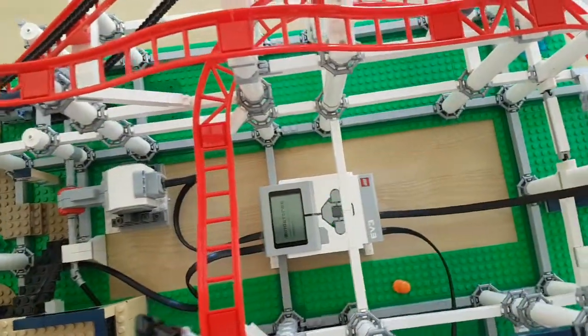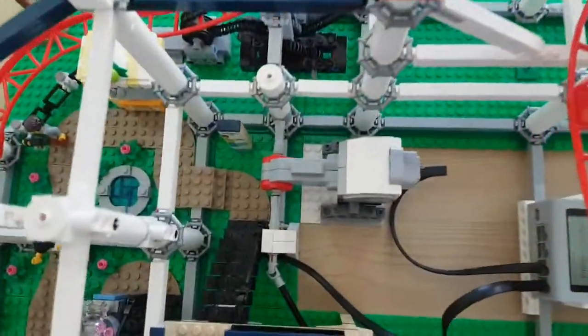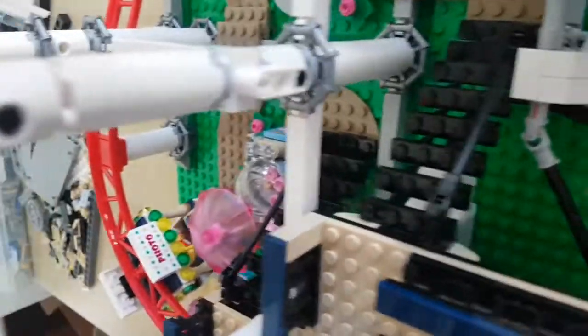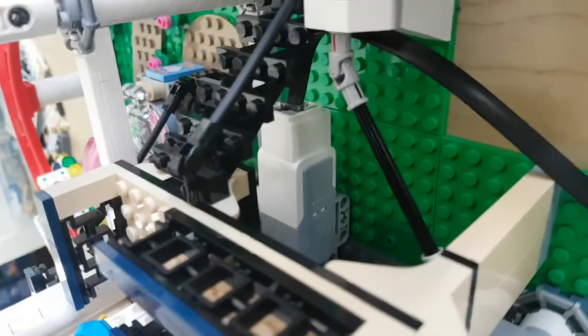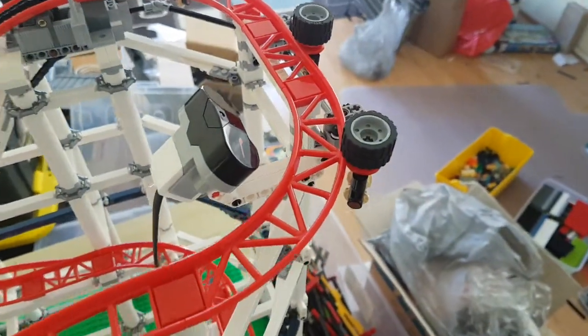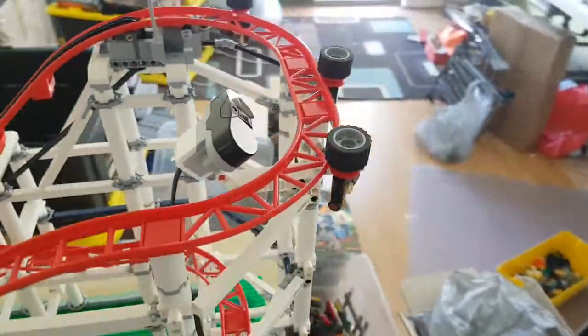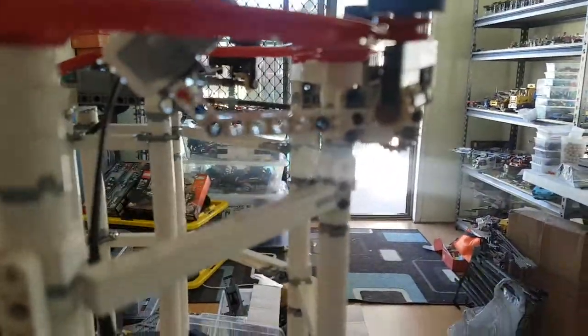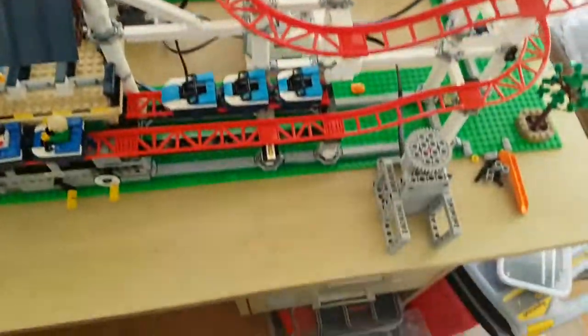As you can see, I've got the Mindstorm down here. I've got a motor added to the chain lift here, and I've got a motor also added underneath here, which is to push the coaster out of the station. I'll put a proximity sensor up the top here, so it'll sense when the carriage goes by the top. As you can see, I've mounted it quite nicely under here, and I've got a push button down here.